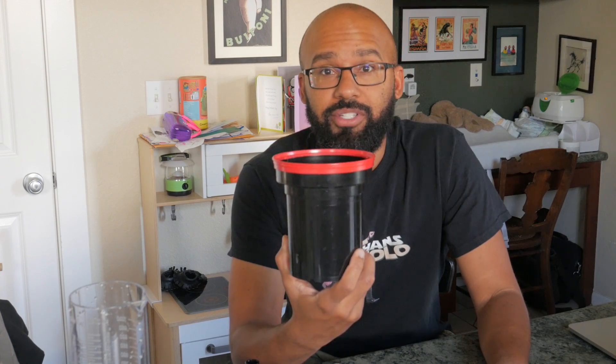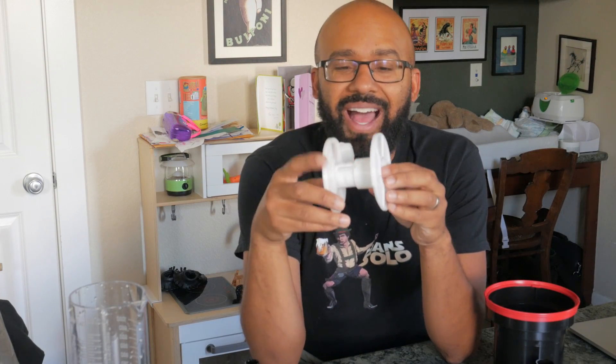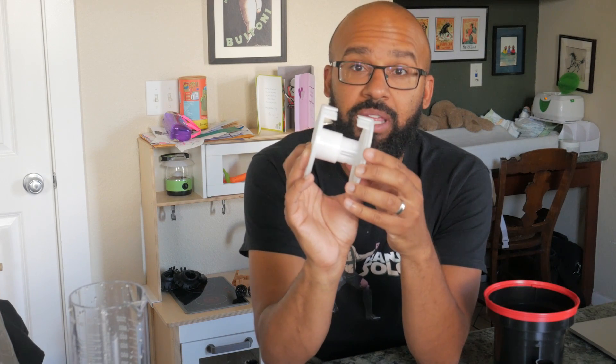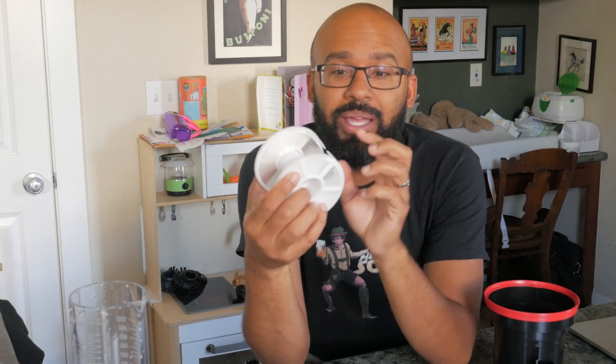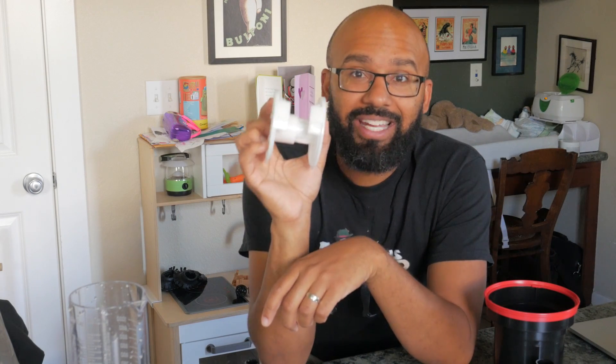Namely, first things first: a Patterson Tank or Patterson-style tank. It comes with a spool, a little agitator, a lid, and these reels. Personally, I like to use these reels with the little teeth on them — they have larger teeth than the ones that come with the tank. Maybe it's just because I'm not very good at loading film, but I find it becomes a lot easier when you use these.